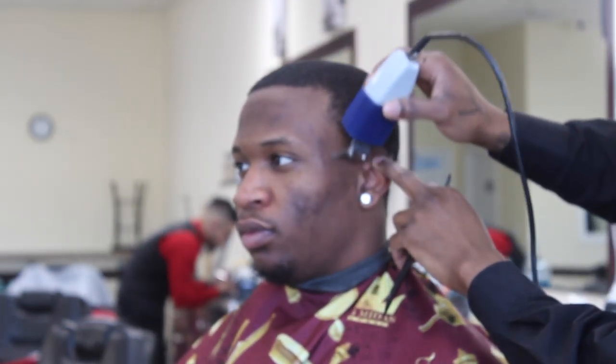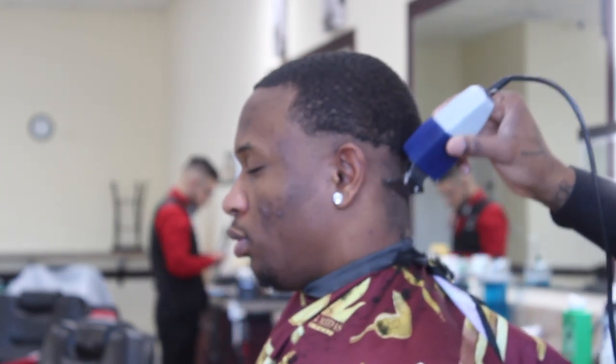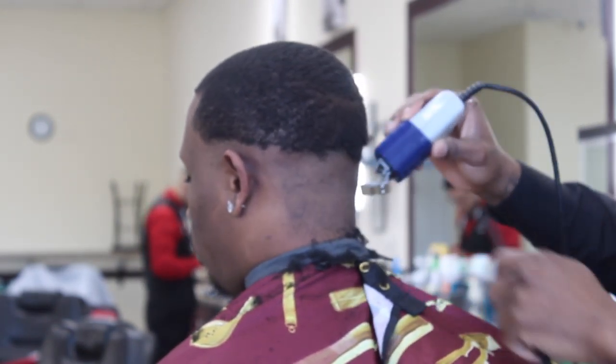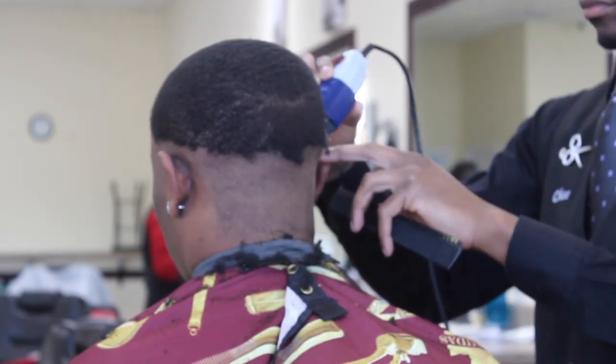And we're going to come back with the trimmers underneath that and get it completely skinned. Nice, close, clean look — make that fade look more blurry.